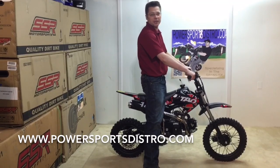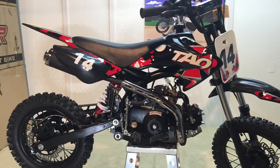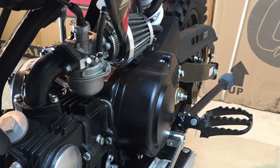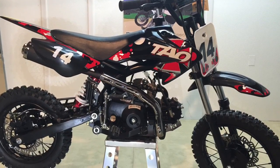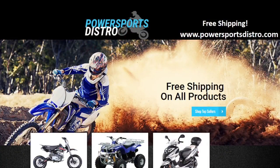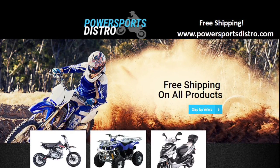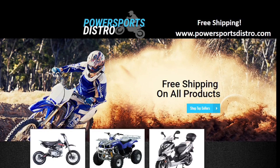Thank you for visiting us today. We appreciate you taking the time to watch our assembly video. Thank you for joining us for the assembly of the Tata DB14 110cc semi-automatic pit bike dirt bike. Please visit us at powersportsdistro.com and have a great day.